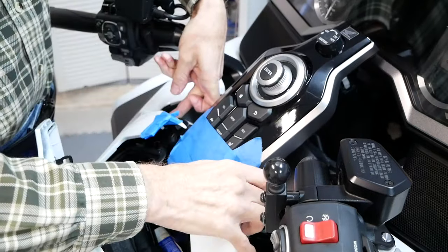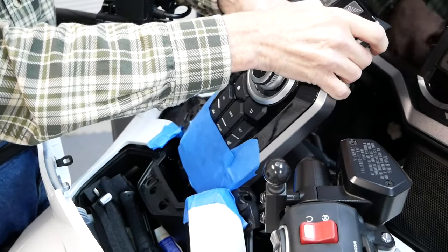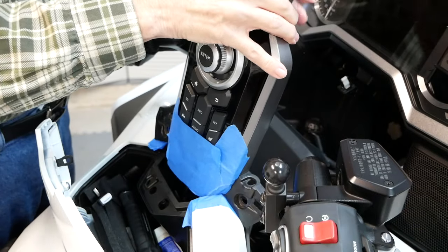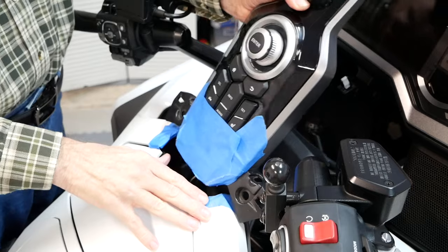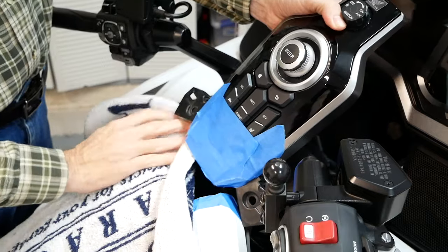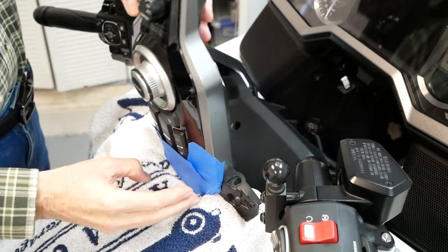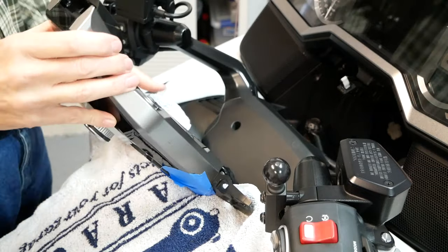Now be careful — watch the front of that center panel switch. You don't want it to hit your clear dash up front. You might even want to put some masking tape on the dash to protect it. Now we lift this up and be careful because there's wires connected and we're not removing or releasing those wires. Close that center pocket door and grab a hand towel to put over the painted surface before you move this center panel switch back and flip it backward. Don't put those wires in a bind — carefully move it back so you can gain access to the backside of this center panel switch.